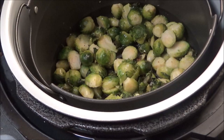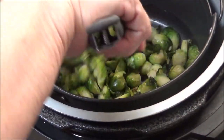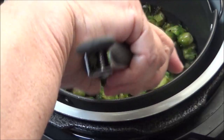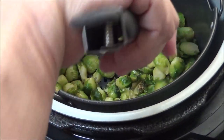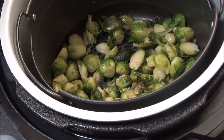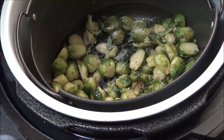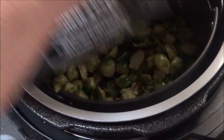It's been 10 minutes and they're not getting crispy yet, but I think they probably will. It looks like some of them are starting to. I'm going to spray some more olive oil spray on here, close the lid, and let it go — probably check it again in about five minutes.